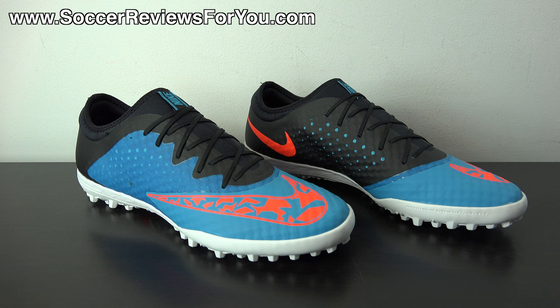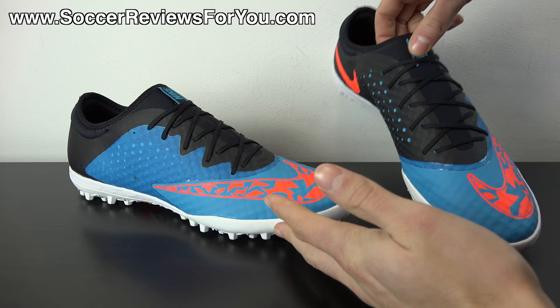In today's video we're going to be going over all of the tech specs and take a closer look at how these things fit, feel, and ultimately perform. So if you are interested in learning more about the Elastico Finale 3, please stick around — let's get right into the review.